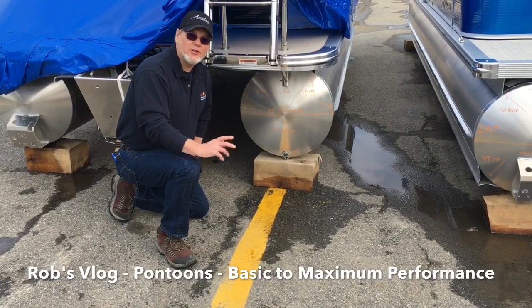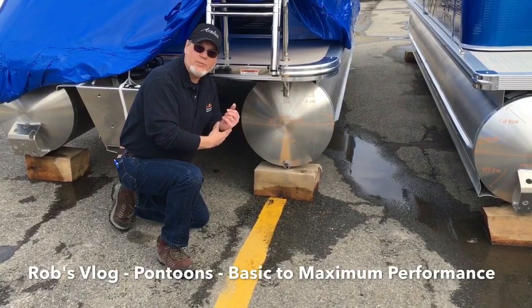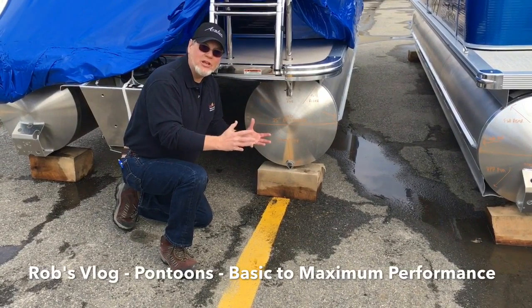Hey, it's Rob Brown with Rob's Vlog, and this week we're talking pontoons — really the differences in types of pontoons and how they'll match your needs.